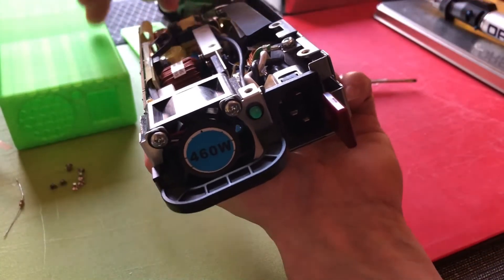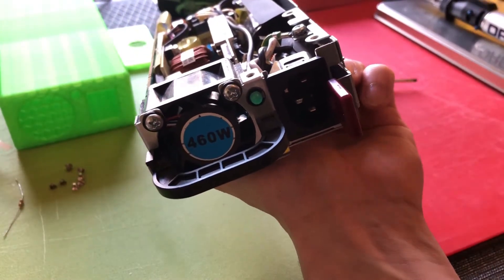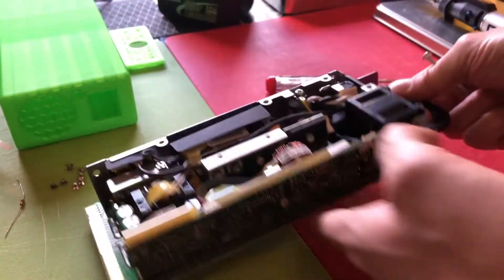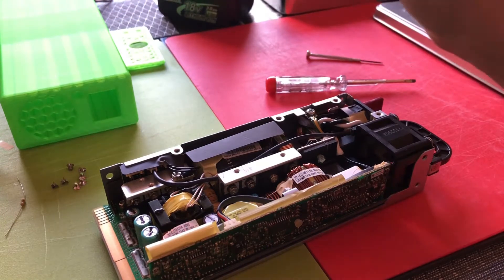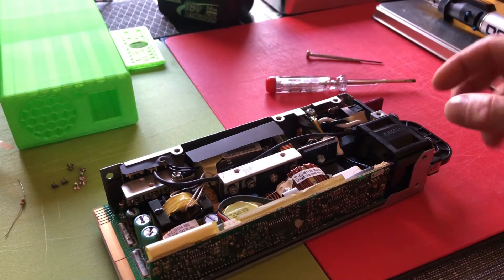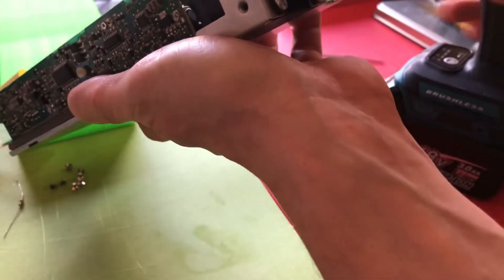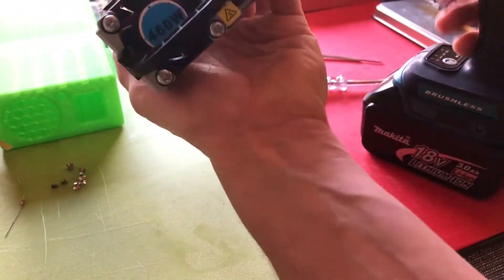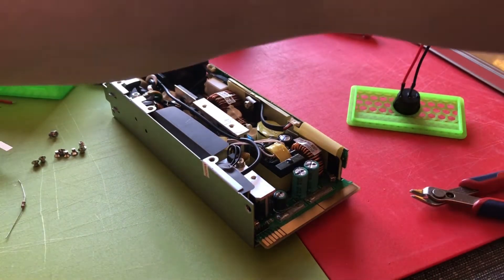To make the power supply fit into my 3D printed box, I will also remove this handle here and this part — you don't need that, I just want to put it in the box and that's why I have to remove these. I will also put a switch in between these two connections with the resistor in line. I just like to have a switch so I can turn the power supply on and off without needing to plug or unplug it from the wall every time. I don't need these cables so long, that's why I shorten them.